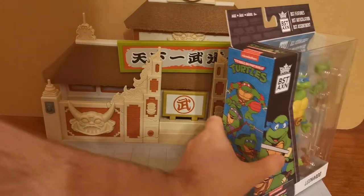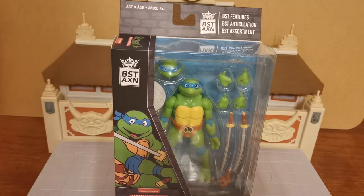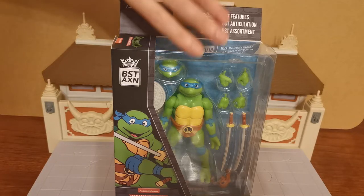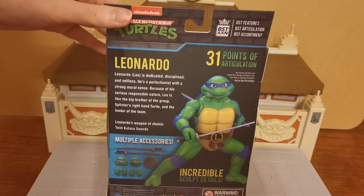We will take a look at the box first of all. It's a pretty cool box. These are the bright coloured versions — these aren't the cartoon colours. I think they're called the display colours. Basically it's what you would find on all the merchandise. You know, the bright colours. But on the cartoon they were actually much darker colours. And the original Playmates figures, actually all the turtles had different coloured skins as well. So there's the side of the box. You can see that 1980s artwork. The back of it looks pretty cool.